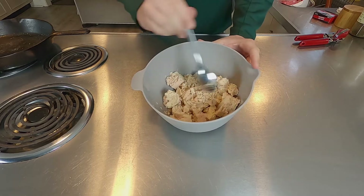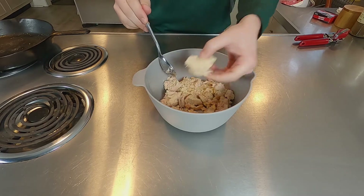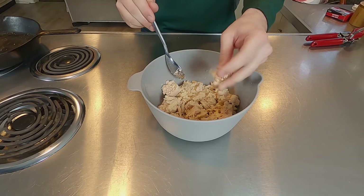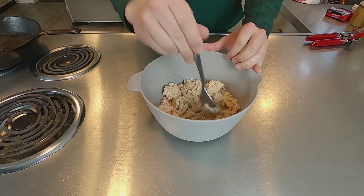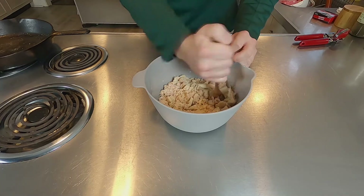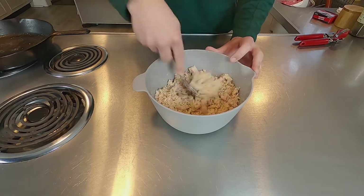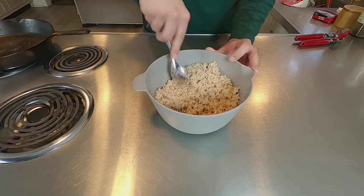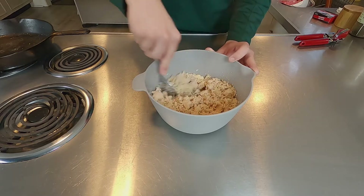Now that we got all of our tuna in this bowl here, as you can see it's very dry, which is good. We don't want it to be oily and greasy. So I'm just going to grind this all up. And if you're wondering — no, this is not for one sandwich. We're meal prepping sort of, so we're going to make one sandwich, but this will be for our lunches for the week.